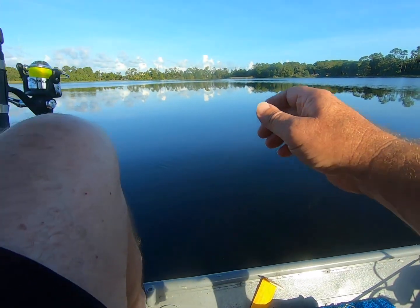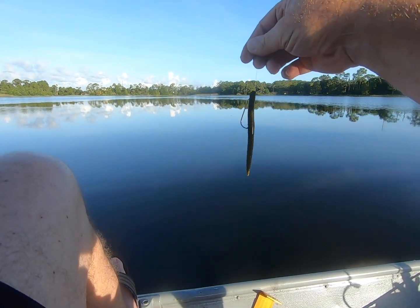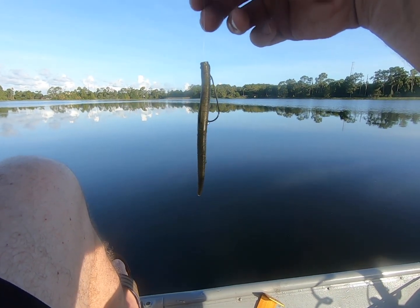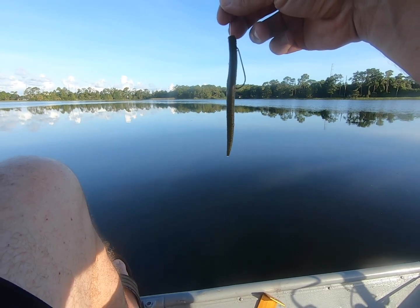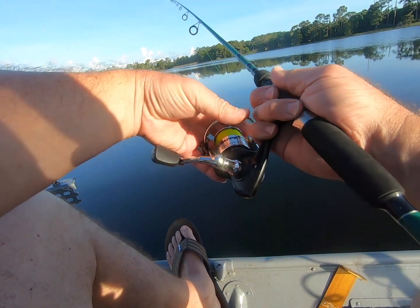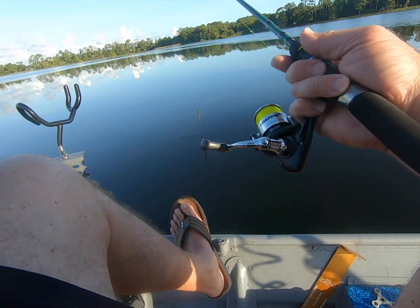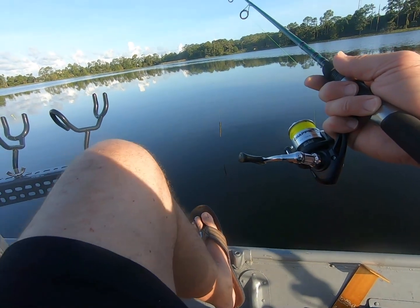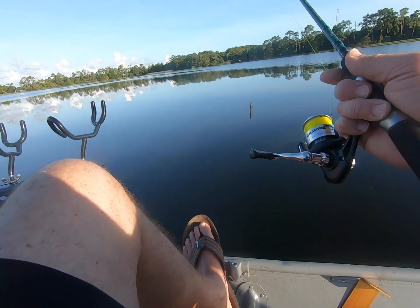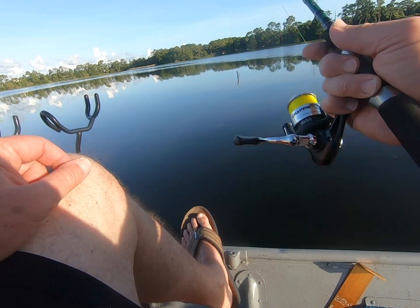So we're going to be throwing rubber worms today, probably some twister tail baits, maybe try to do a little bit of trolling using what's called a Yum — I believe it's a six inch rubber worm with an offset hook. We're going to see if we can land a few bass today and potentially do a little trolling for some crappie if they happen to show up. Appreciate you watching — hit that subscribe button and that notification button, and feel free to leave a comment.